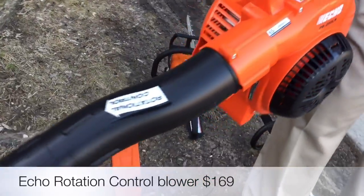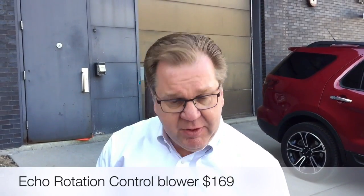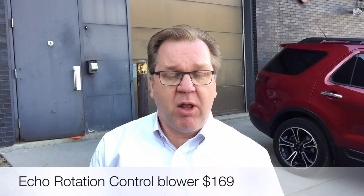Everybody needs a good hand blower, and every spring something new comes out. There are always innovations — they're basically getting them lighter and more powerful. Even on the hand blowers they've got different models, and they can get them into backpack style too. If you do have a little more to maintain, they've got smaller, lighter-weight backpacks now geared for home use.